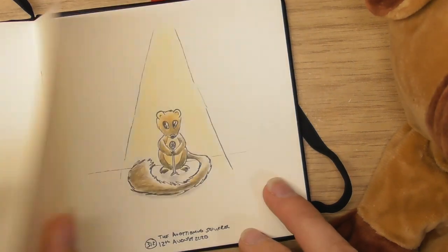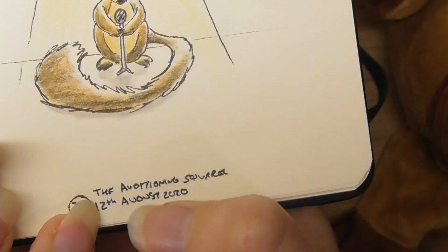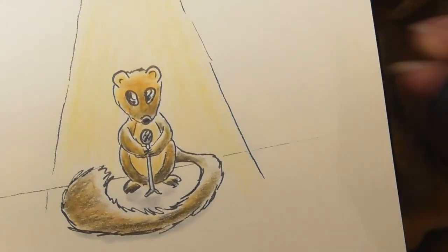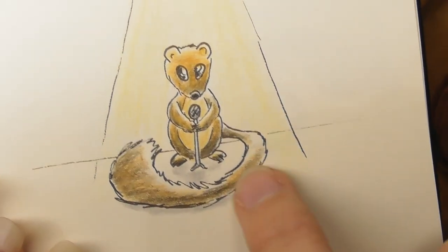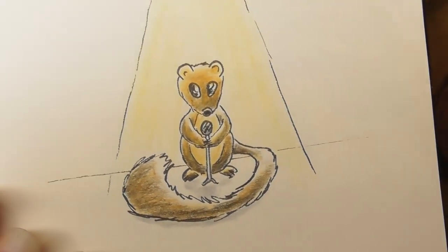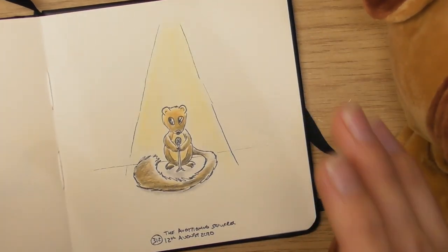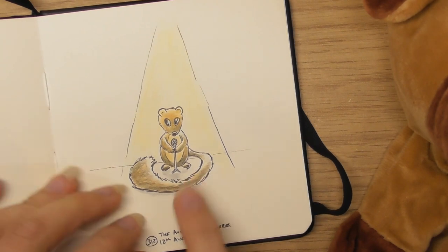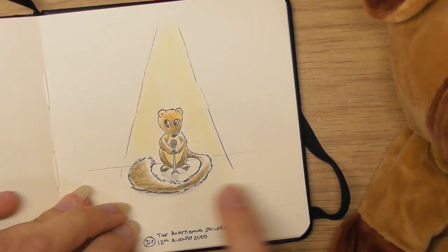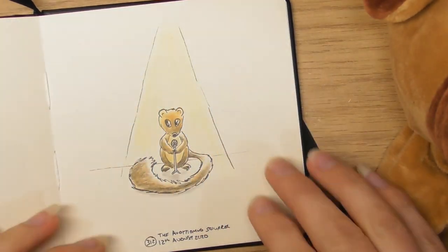I think I should have looked at reference a bit more. This is one of my favorites — the 12th of August, the auditioning squirrel. I was really conscious of the lighting on this one, trying to make it look like the squirrel was lit up, but I wanted him to be a little bit scared, like he's going for an audition but he's a bit shy. I quite like that one — that might be my favorite. There's no red in that one because the lighting would change the color, so I focused more on yellows.